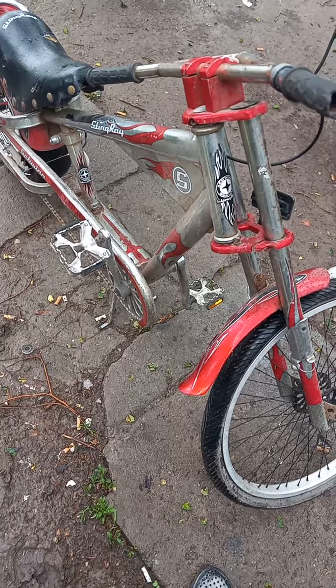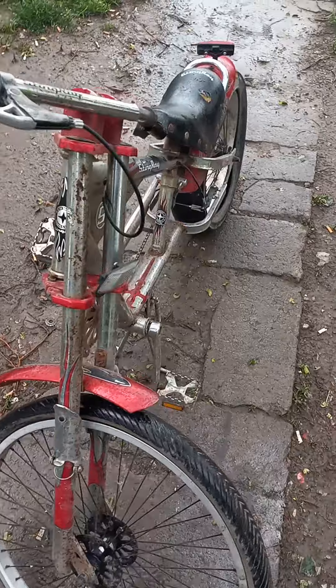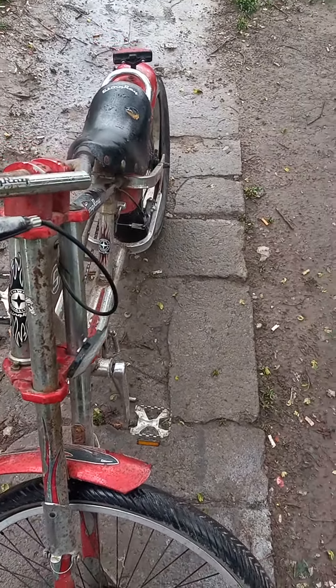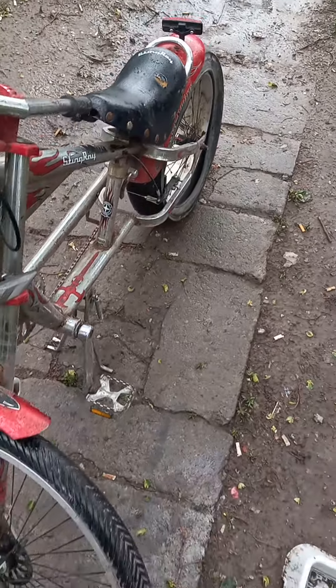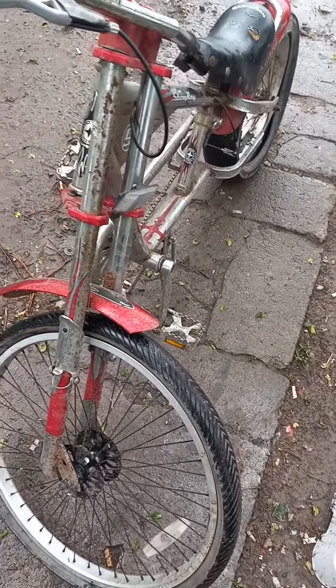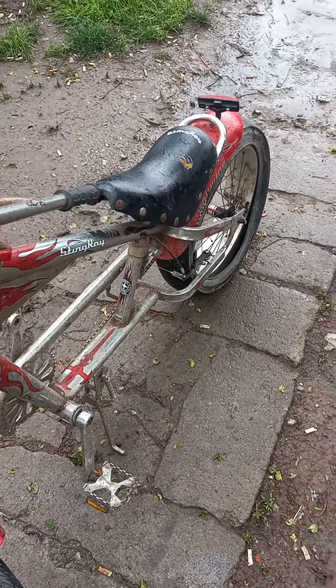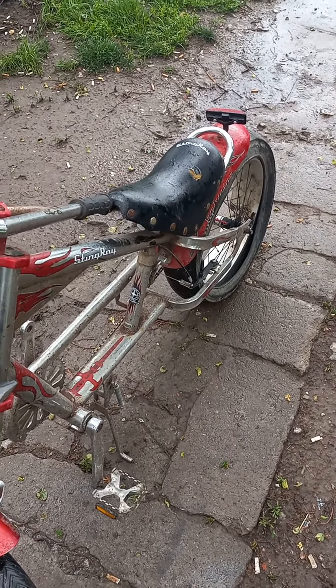I'm gonna give this thing a bath, kind of take it down a little bit, and basically oil everything up on it. I'm gonna see if I can't shine some of this chrome plating back up on it and this and that. It's a little rough, but I think I can bring it back. Another project — I'll let y'all know later.